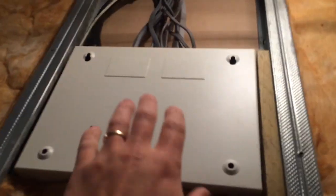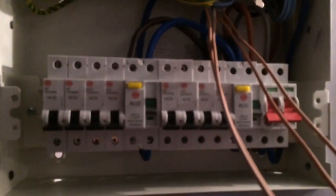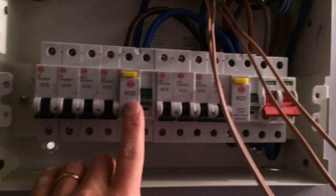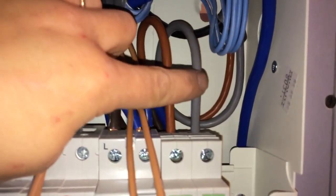First things first, we've got the mains armoured coming in and you've got a semi-recessed fuse board — metal construction — with all the cables coming in the top. This is a split load board: two RCDs and a mains switch. Your mains tails coming in there. Put the light on — this will be getting taped blue.